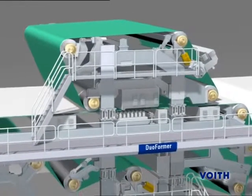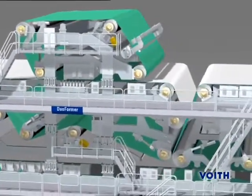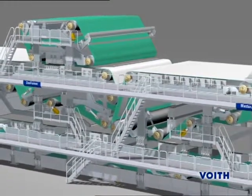The highly efficient hybrid former concept of the DuoFormer D ensures maximum drainage and considerably improves formation, producing a lower surface roughness of the board.